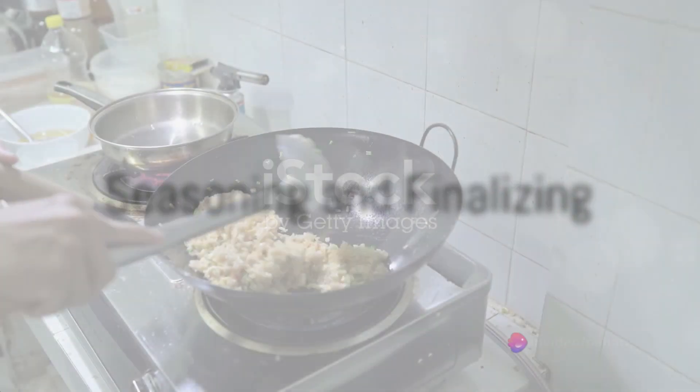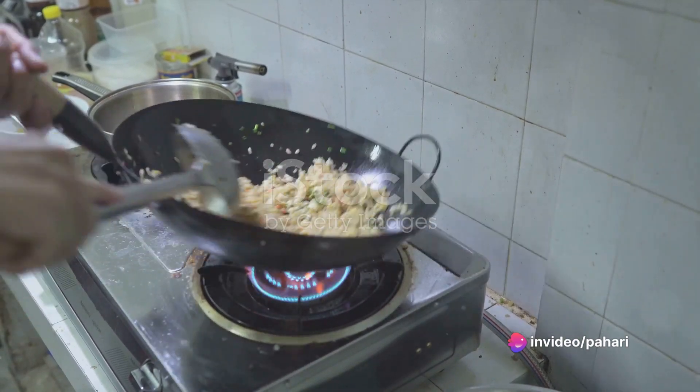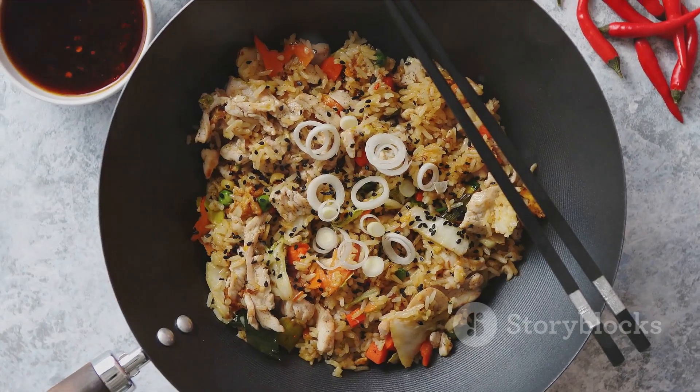Finally, drizzle in the soy sauce and sesame oil. Stir everything together and season with salt and pepper. Toss the rice around in the wok for another minute to help the flavors meld together. And there you have it — the perfect restaurant-style fried rice right in your own kitchen.